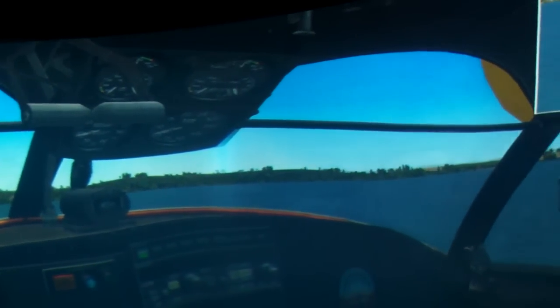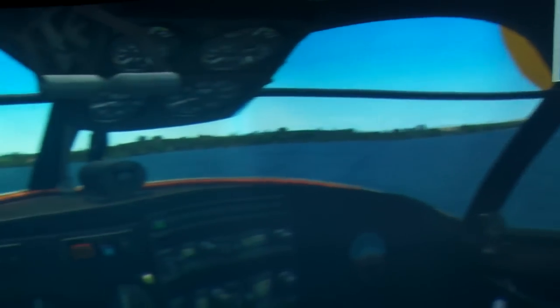And if you can find the edge blends in these pictures, more props to you, because I can't see them.